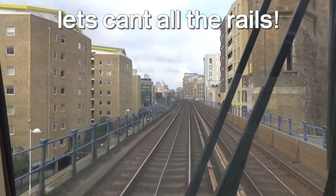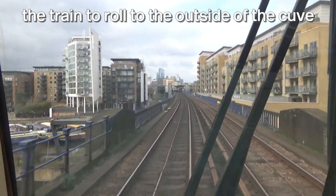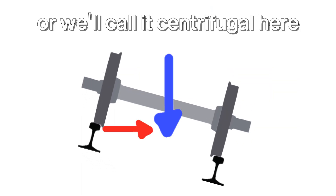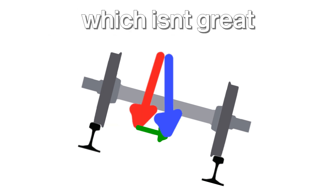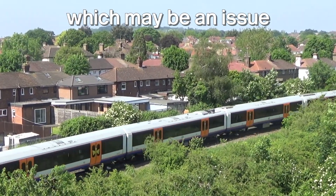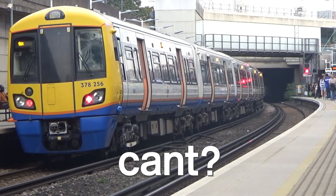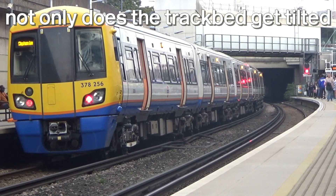Let's cant all the rails. As always, there are a few issues. First of all, while it makes it harder for the train to roll to the outside of the curve, there's a larger risk of it rolling the other way. Without the centrifugal force, the weight of the train makes it want to slide down the slope — shown in green — which isn't great. In order to keep the centripetal force big enough, trains need to be going fast over this, which may be an issue if slow trains use the same line or if trains need to stop. So we can't use too much super elevation. Not only does the track bed get tilted, but sometimes one of the rails too.